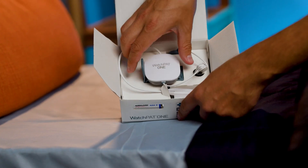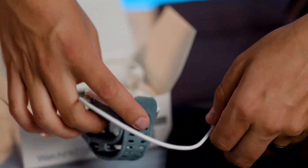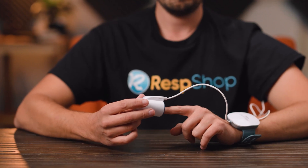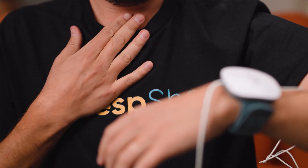For example, our favorite at-home sleep kit, the WatchPAT1, contains a watch to wear around your wrist, a probe for your finger, and a sensor to stick to your upper chest — and that's it.